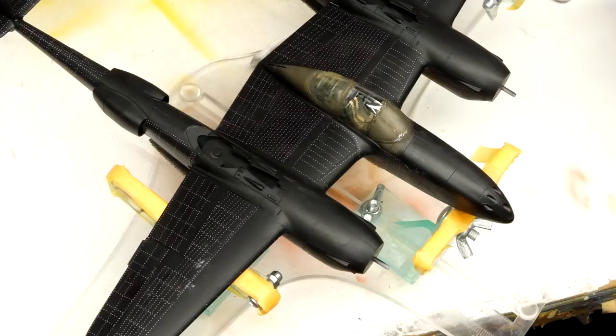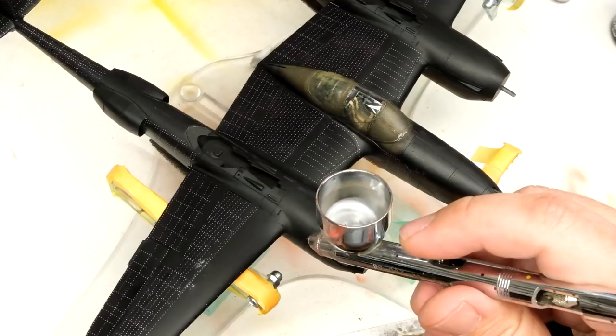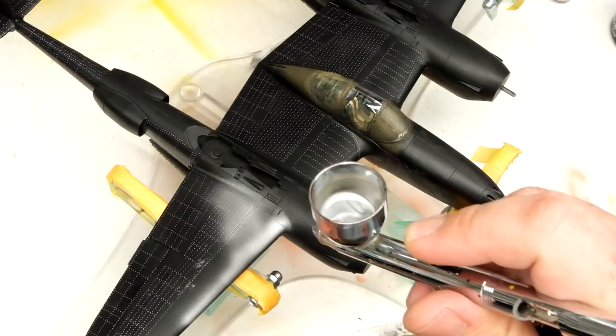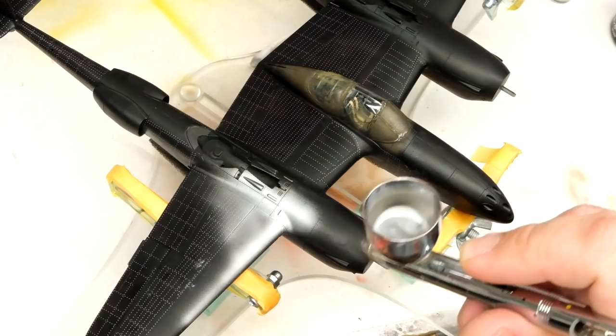To get that going, I'm going to start by spraying a coat of Tamiya LP-11, this lovely silver lacquer paint. This is my go-to for base layers for chipping and things like that. It sprays beautifully and it's nice and tough. It will also give us our first look at what happens to these rivets under paint, which is exciting.